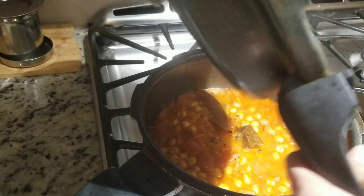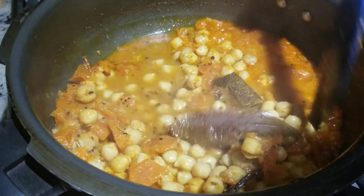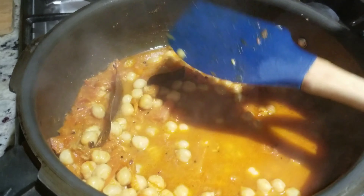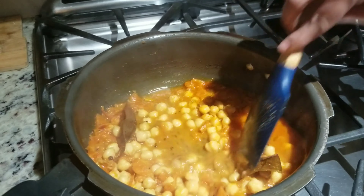Now you can see the masala and the chana are nicely cooked. Let's check — when you press the chickpeas it should be soft and mashed. Yeah, this is the right consistency.